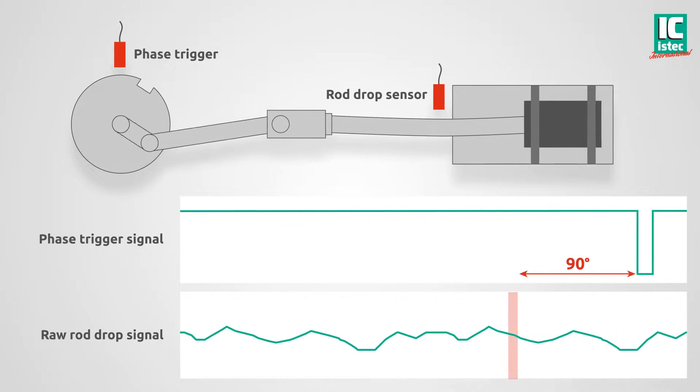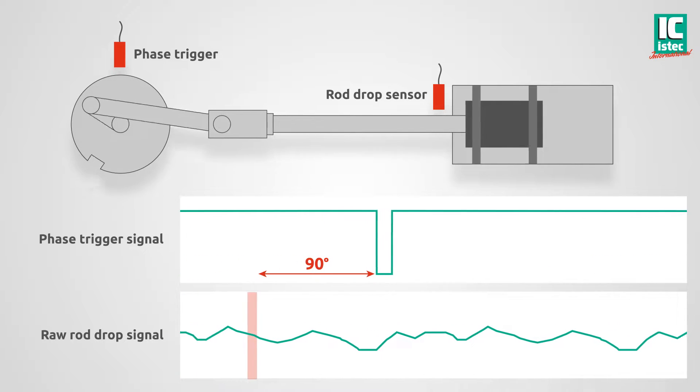By using a phase trigger, the Recipsys 200 is able to filter the displacement signal at the right phase angle. In this example, we use a 90-degree phase shift, indicated by the red line.